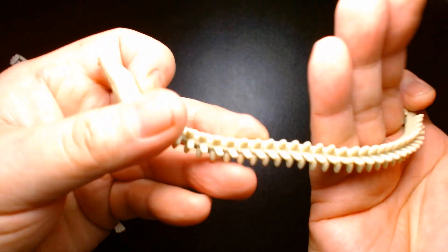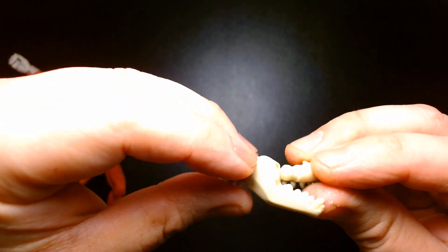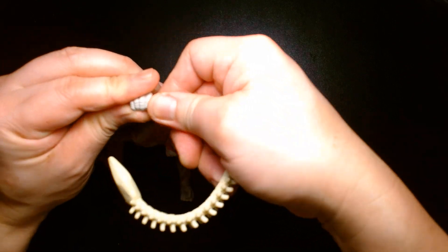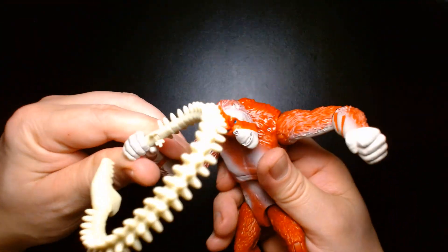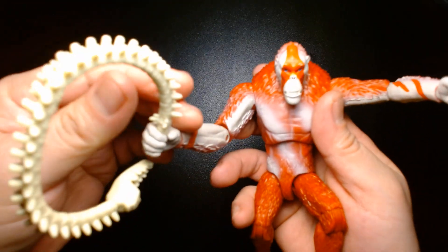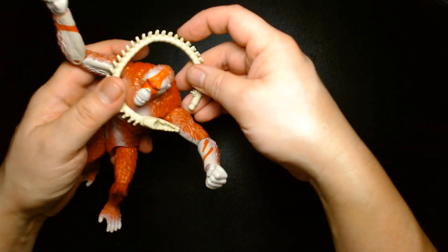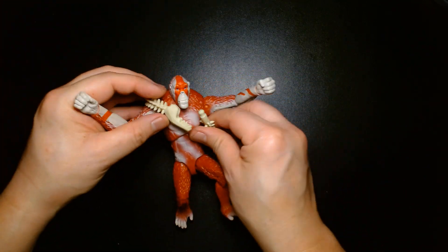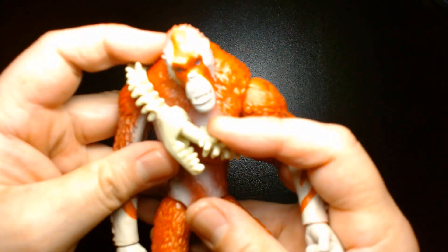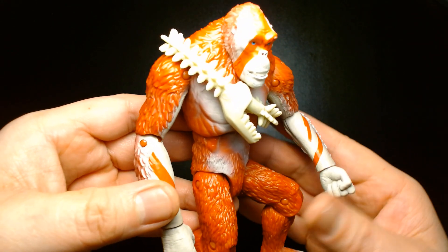The Whiplash accessory is his weapon made of flexible material. You can put it in his hand so he can wield it as a weapon when taking on Kong, Godzilla, or any other kaiju. Or if you want to put it away, simply wrap it around his chest and clasp the pieces together. Overall it's a great figure, though a little underwhelming — but that could also be because I haven't seen the movie yet. I'm sure once I see the film this guy will win me over.